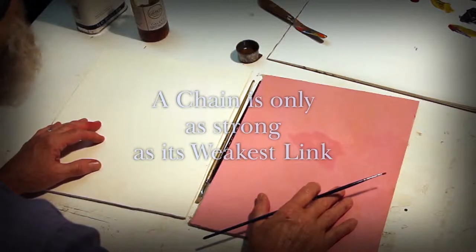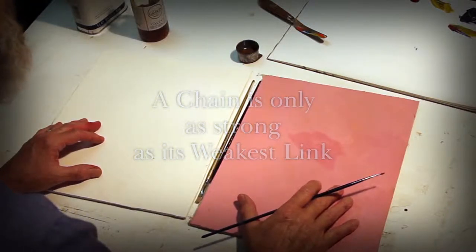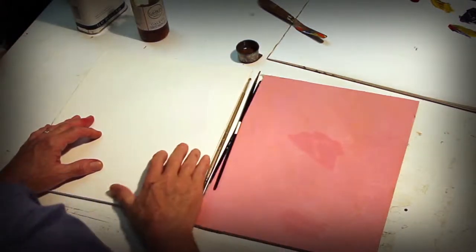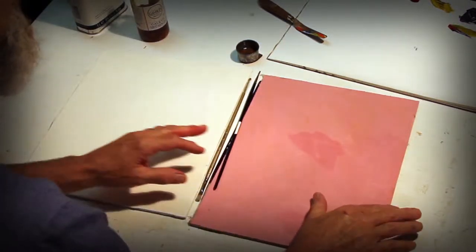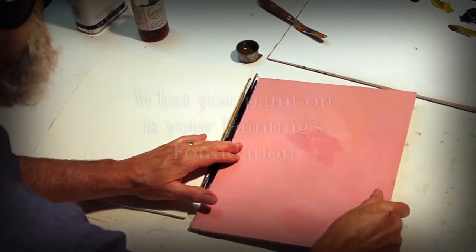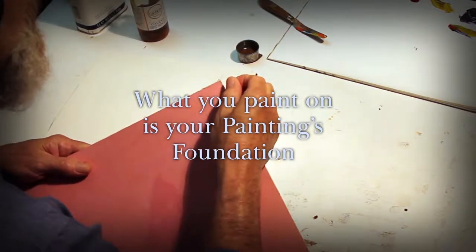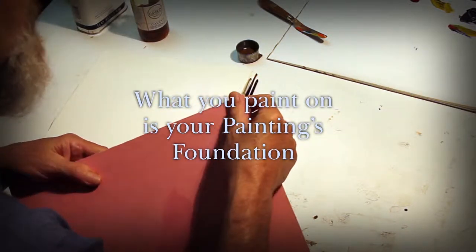You think of its foundation. What are you going to paint on? Or what are you going to draw on? What is the surface? Cotton is one of the lousiest substances next to cardboard or paper, because the fibers of cotton are small, they're short, they're weak.